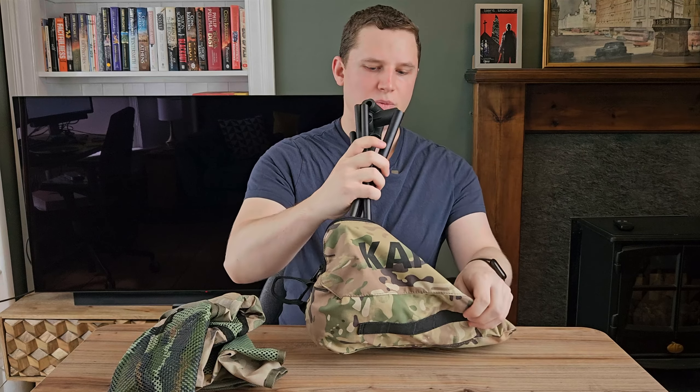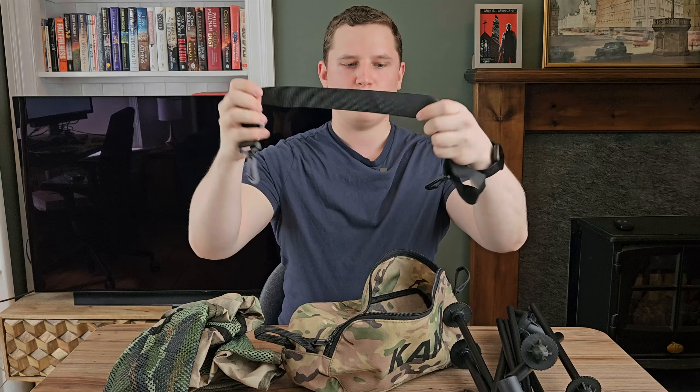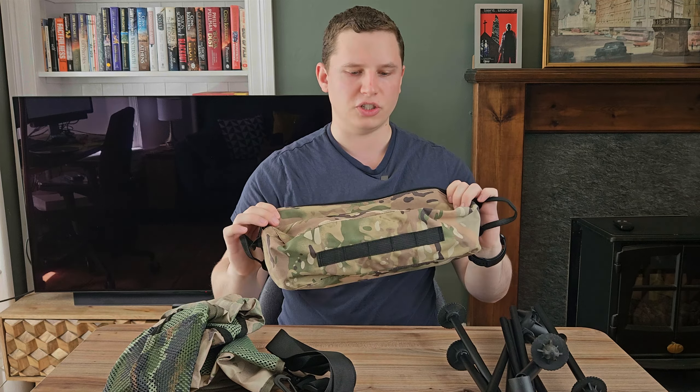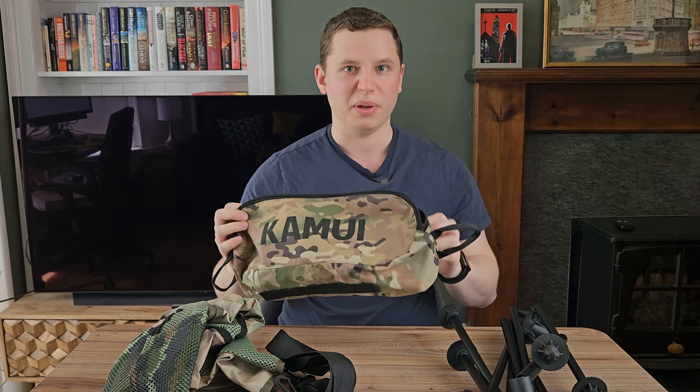Inside you have the fabric of the seat, the legs which are in a tent-pole format, a shoulder strap which allows you to carry it over your shoulder if you wish, and a little instruction manual for setup. Overall this is a good size for a lightweight chair, but if you're part of the ultra-light crew, it does take up quite a lot of space. If you're very keen to shave off an extra few hundred grams and have a more compact bag, you could go smaller, but you'll probably have to pay for it.